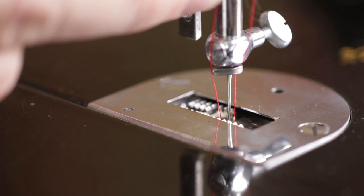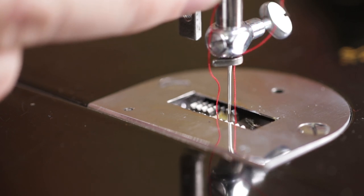And when the needle starts to come back up, the thread relaxes and the thread forms a loop. The point of the hook goes through that loop, and this is the beginning of how a stitch is made.